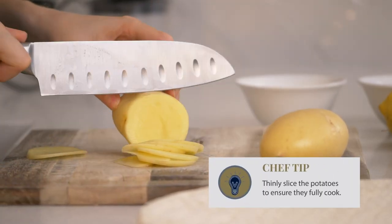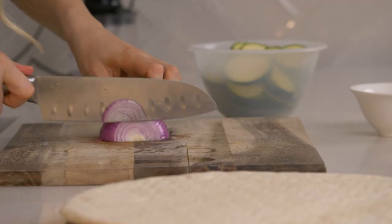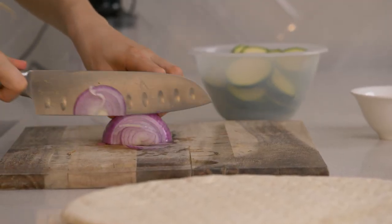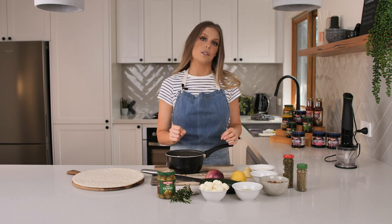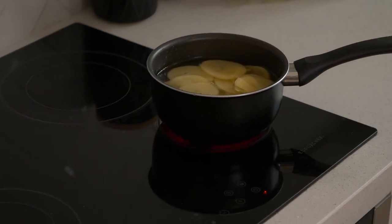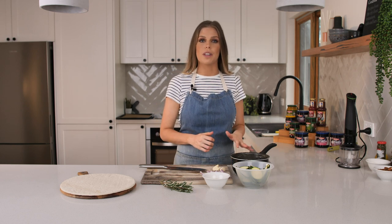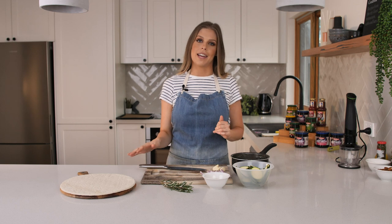The first thing we have to do is thinly slice our potato, zucchini and red onion. I'm going to really lightly boil these potatoes just to ensure they're definitely cooked through — you only want to cook them for a few minutes just to start the cooking process. All our ingredients are chopped and ready to go. The potatoes cooked for about five minutes so they're nice and soft and now we're ready to start layering our pizza.